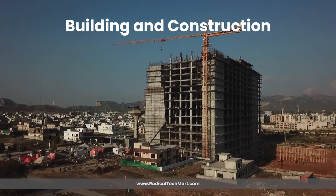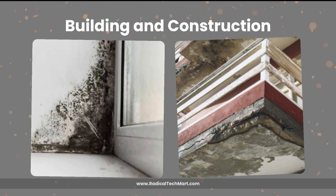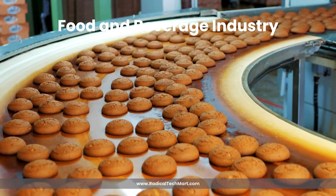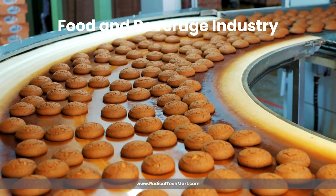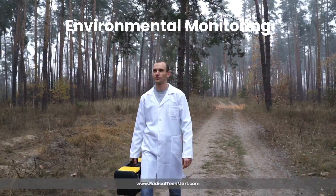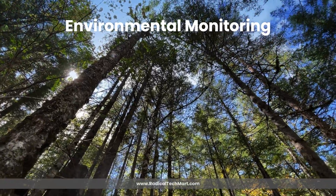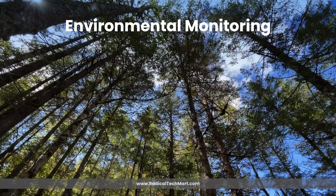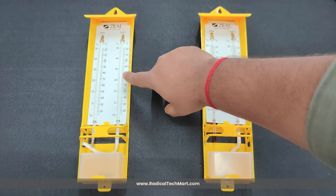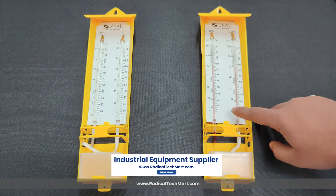Additional applications include building and construction, where they are used to monitor humidity levels to prevent mold growth and material degradation; the food and beverage industry, helping to maintain humidity in food processing and storage facilities to ensure product quality and safety; and environmental monitoring, used in environmental studies to measure humidity levels in natural habitats and ecosystems. As per user preference, they can opt for the normal hygrometer or the hygrometer with red spirit depending on the site and how often they need to measure the values.